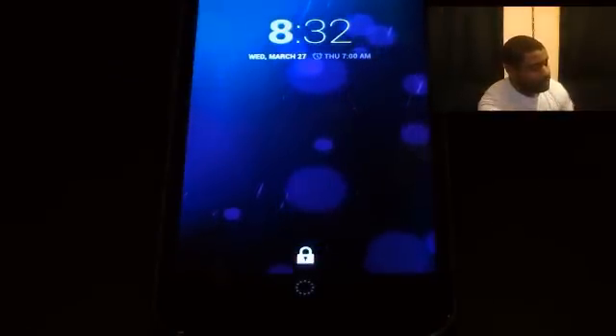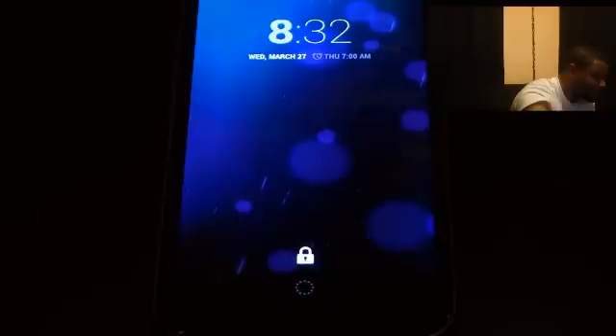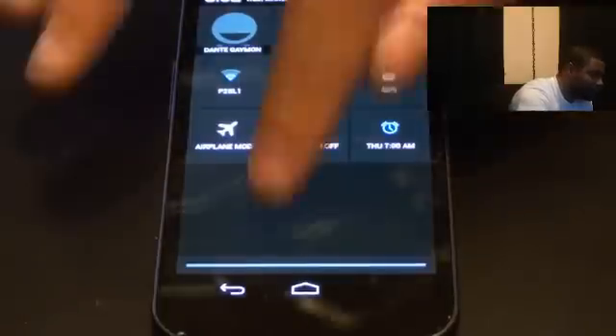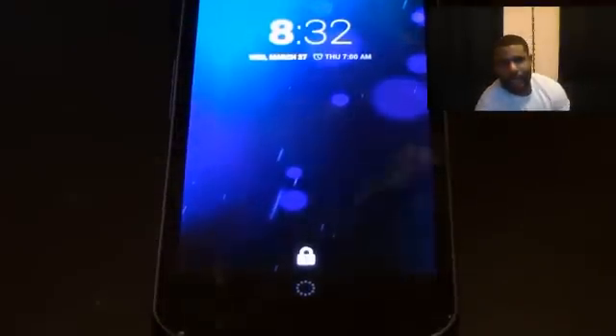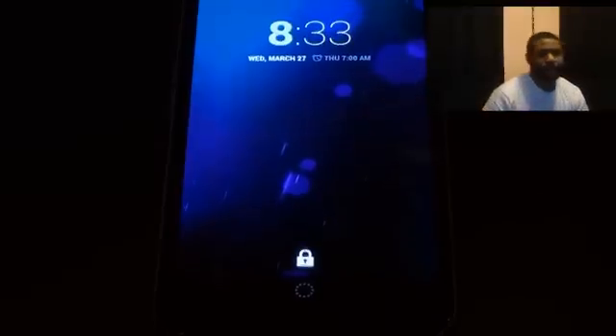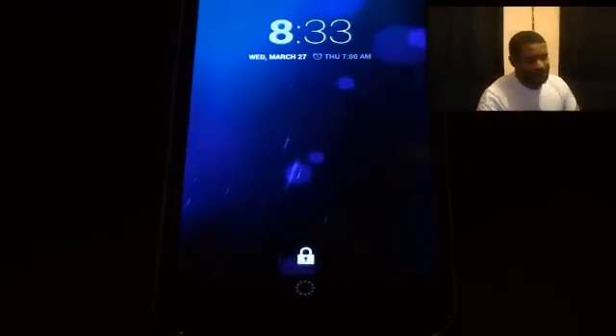I like some of the features — like the notification thing. When you pull down the tab you get all your information: Wi-Fi signal, cellular signal, battery life and things like that. That's useful because sometimes when you see it up in the little corner you don't know how much battery life you have — it doesn't tell you anything — so you can swipe down and find out your battery life.